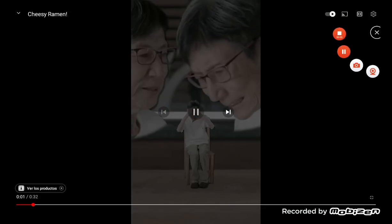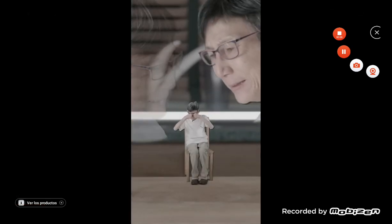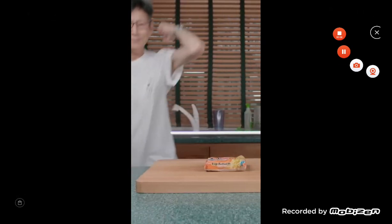Boo! Ramen stinks! You call that ramen? LOL, this boomer can't cook. Start by opening the ramen with...